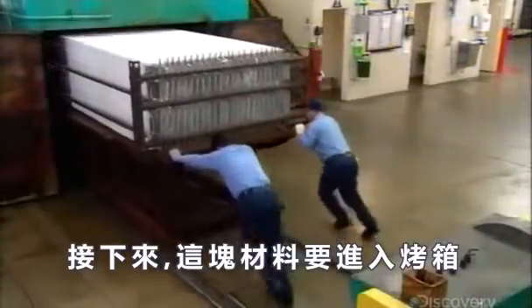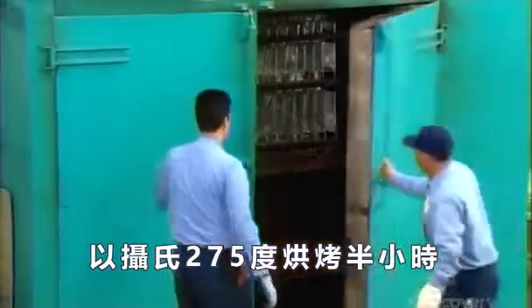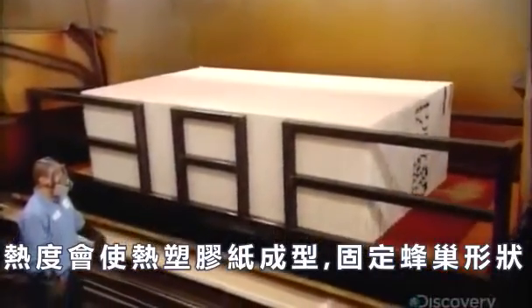Next, the block goes into an oven, where it bakes for about half an hour at 275 degrees Celsius. That heat sets the thermoplastic paper, locking in the honeycomb shapes.